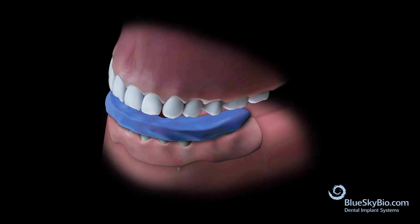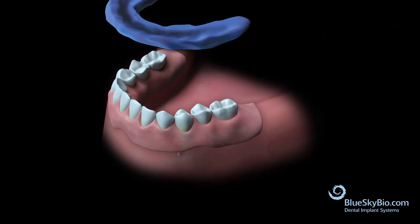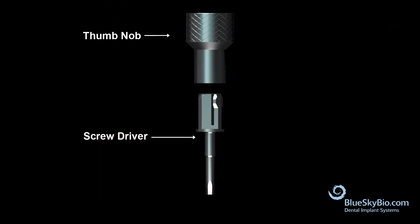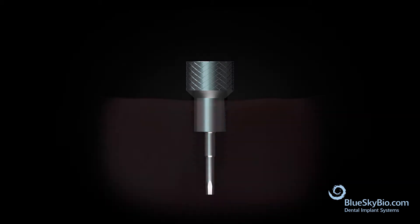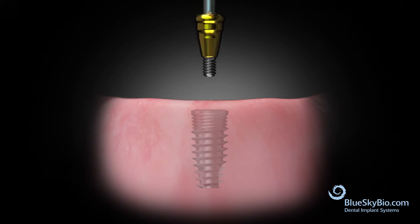Have the patient bite down. After the bite is taken, remove the impression and denture. Connect the thumb knob to the screwdriver and remove the healing abutment. Insert the abutment into the implant and tighten the abutment first with finger pressure.